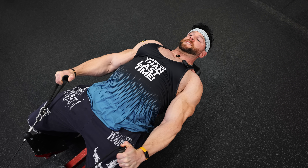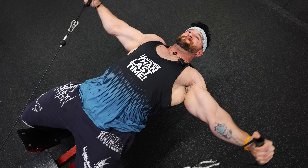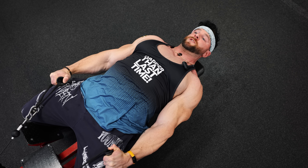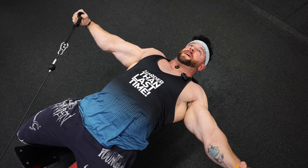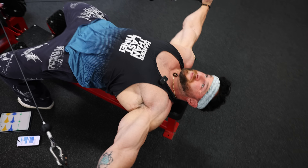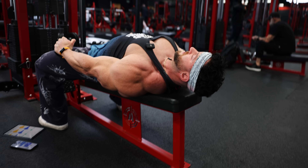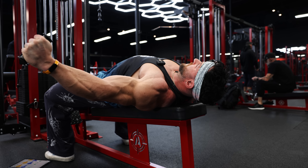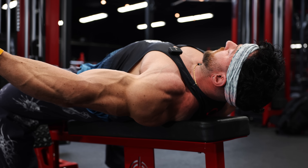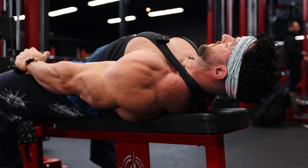Good tempo, slow eccentric. Same cueing here — trying to keep the traps as uninvolved as possible, keeping the shoulders down and back. A lot of people, when they raise, will start to lift the shoulders and that's going to take it all into the traps. That's why a lot of people have more developed traps than they do delts — they want to go too heavy and their traps start taking over.